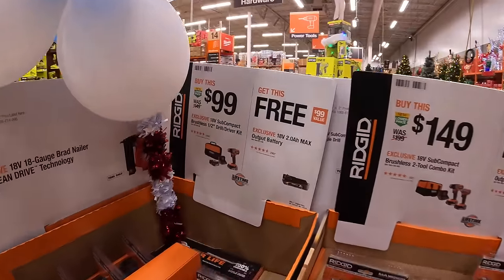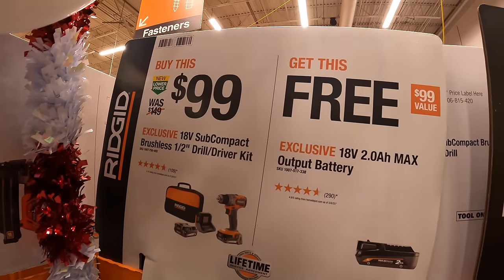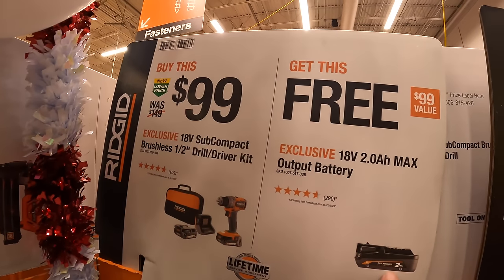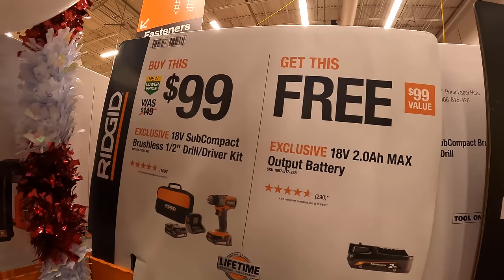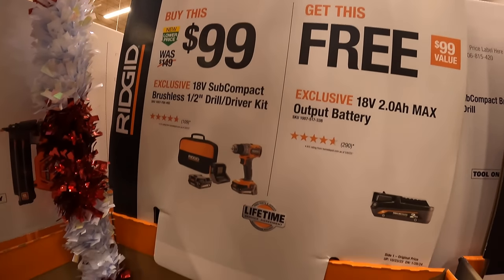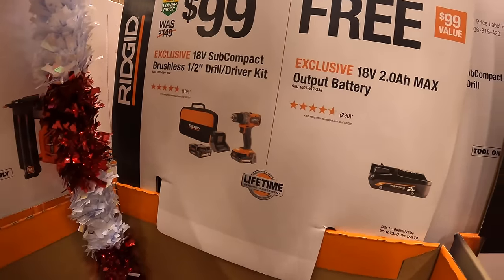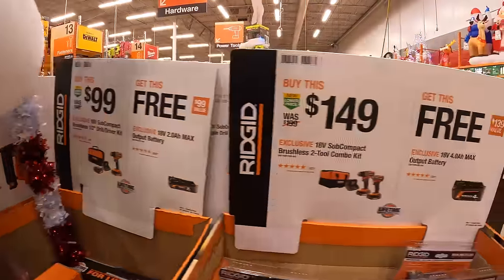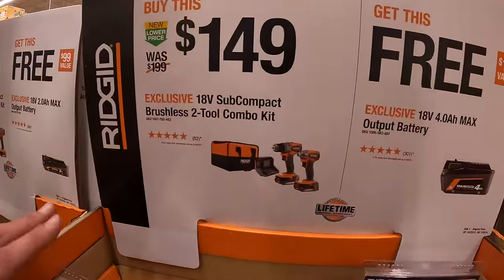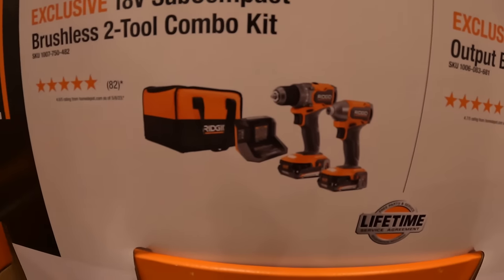They do have this BOGO deal. If you buy this for $99, you get a free 2 amp hour max output battery. That is the brushless subcompact half-inch drill driver as a kit. The kit itself comes with two batteries, charger, and a soft case.